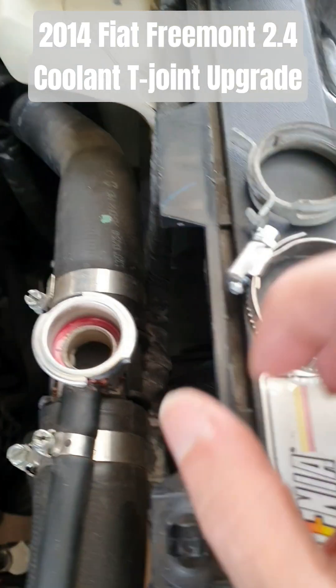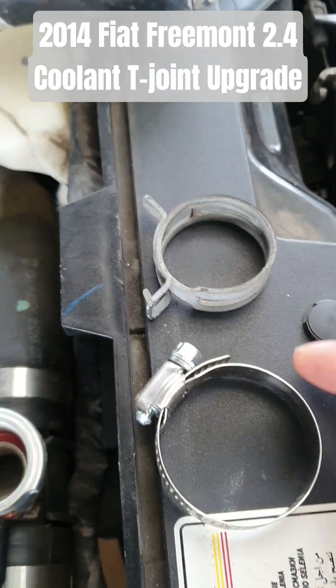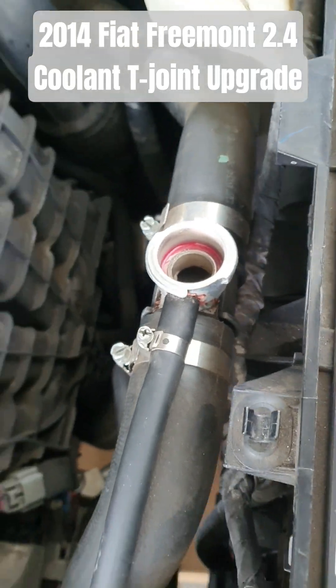I'm also getting rid of the spring hose clamps. I don't really like working with those, so I'll be going with the stainless jubilee clamps. They've been working very well.